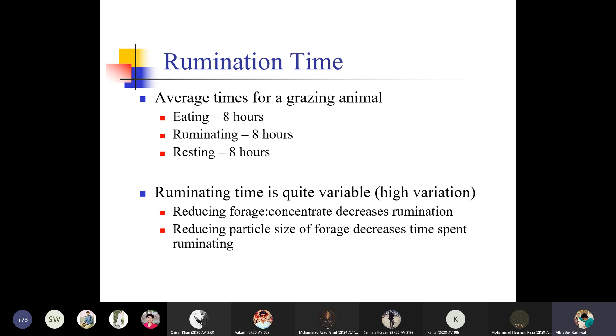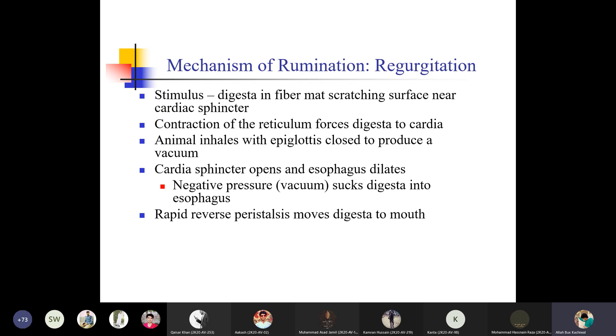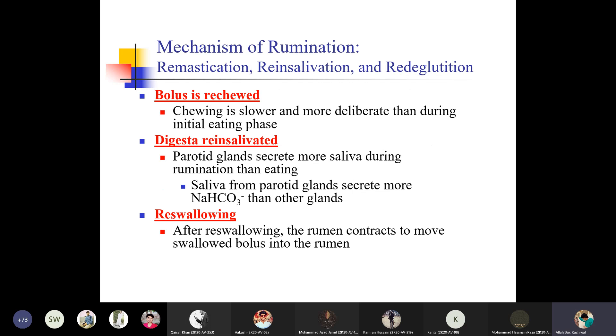If the concentration of forages decreases, rumination will decrease. If the particle size of forages decreases, the time spent ruminating also decreases. The mechanism of rumination or regurgitation starts by stimulation: the stimulus is digesta in the fiber mat scratching the surface near the cardiac sphincter. Contraction of the reticulum forces digesta to the cardia; the animal inhales with the epiglottis closed to produce a vacuum, and the cardiac sphincter opens and esophagus dilates.